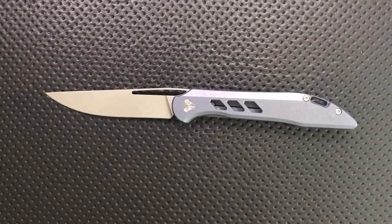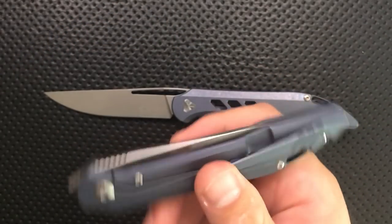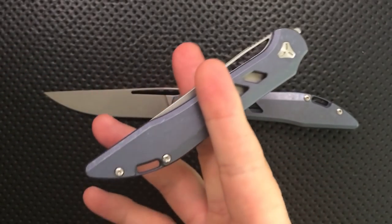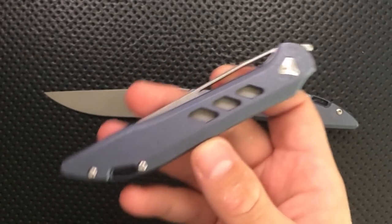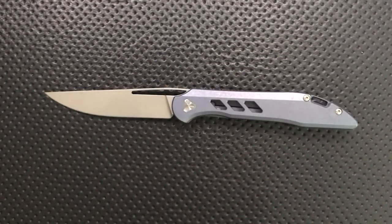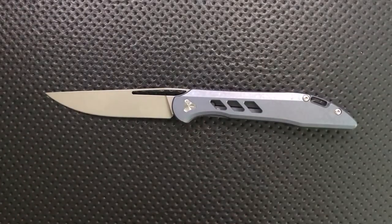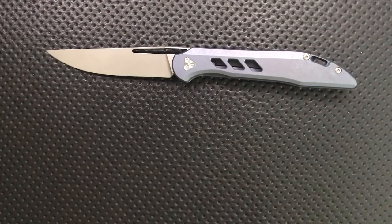This is a knife that I have done a stealth review on in the past. When Booze sent me the Arrow originally, he also included this prototype here, which I was unable to show to anybody for many, many months. I carried this guy a little bit, basically wrote up a full review for it, and shared it with Booze. He took some of the suggestions to heart and made some changes. I'll make a video talking about the changes between this prototype and the actual production model. But anyways, it was a nice process, and the knife got, at least in my opinion, substantially better.